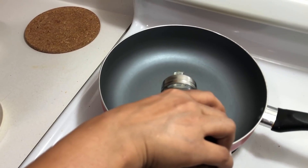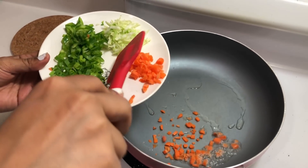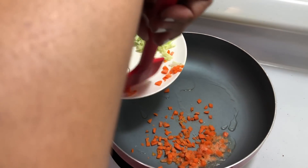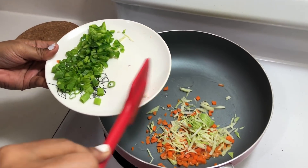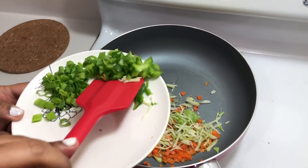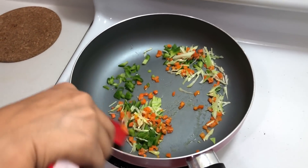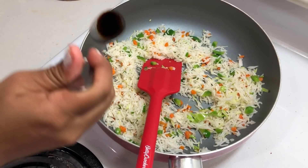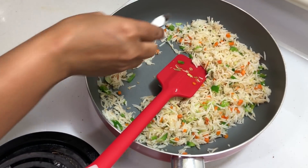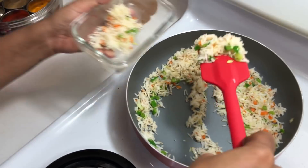For the fried rice, I'm adding oil to a pan and using already cooked rice. To the oil I'm adding chopped carrot, cabbage, and capsicum, giving it a good stir, then slowly adding the rice. I'm adding a teaspoon of soya sauce and some salt to taste. Taking the fried rice out into the lunch box, sprinkling with spring onion, and serving with a boiled egg.